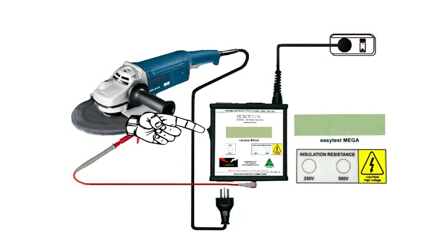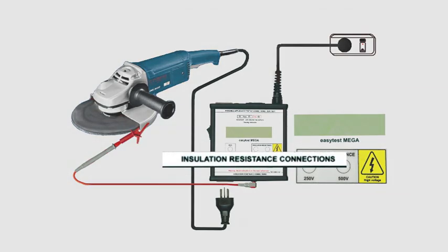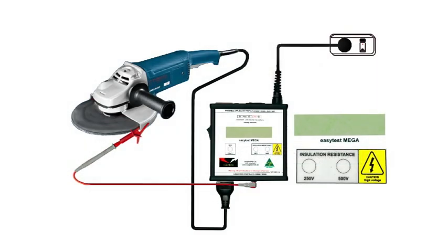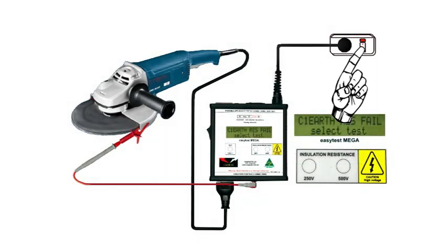Ensure that the rocker switch is off and, remembering that for this test we use the bottom connections of the MEGA, plug in the appliance. Switch on the power, and at this stage the earth continuity is checked — for a class 1 device, earth resistance is shown as pass or fail. However, since this grinder is class 2, we can ignore it.